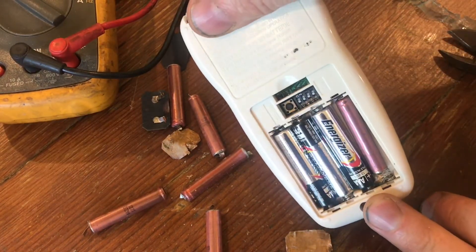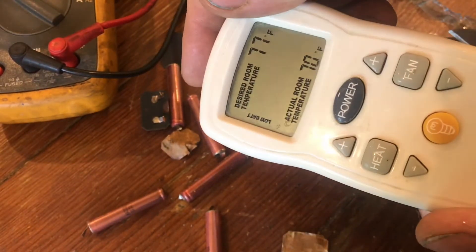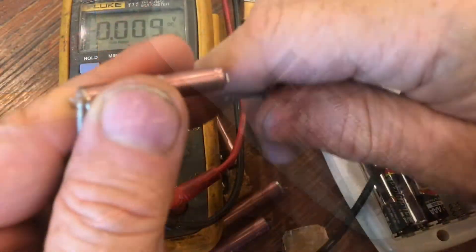Not a perfect fit, but it does work, and you can get the lid back on. On the other side, you can see it's saying low power — that's because the battery I used was not fresh. If the battery's fresh, you'll have no problems.